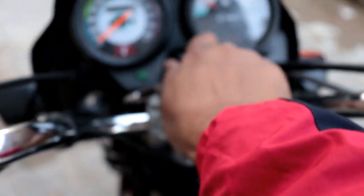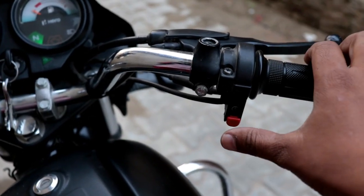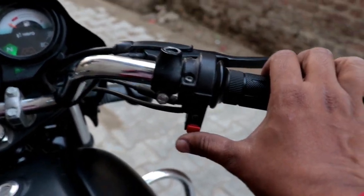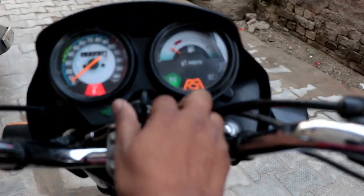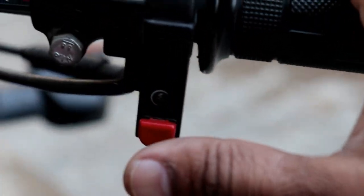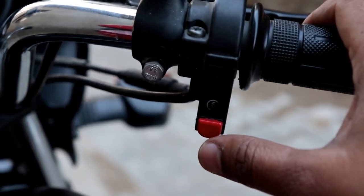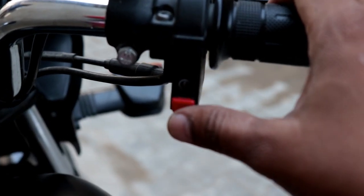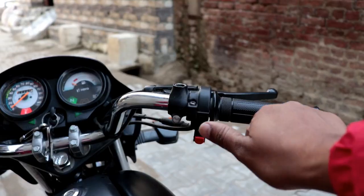Now let's check it one more time. You can see this works great. With a single push, our self-start is on. You can make a single-touch self-start bike using this method.